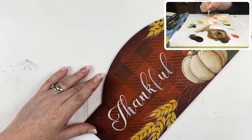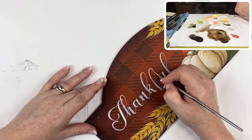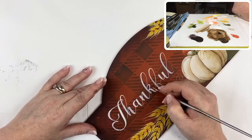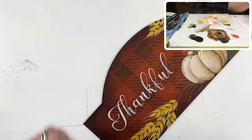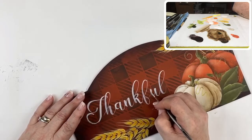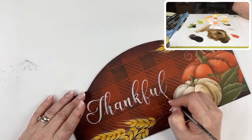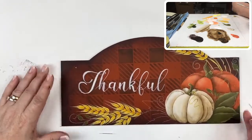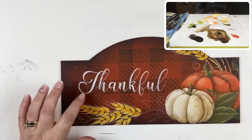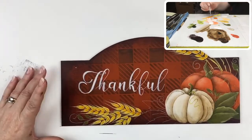One thing I did forget to do — because I got too excited about the lettering — was to put the shading around the lettering. I usually do that before I paint the letters. Once this is completely dry, I'll take a factus black eraser and it will remove all those white graphite lines and I'll be left with nice clean lettering.